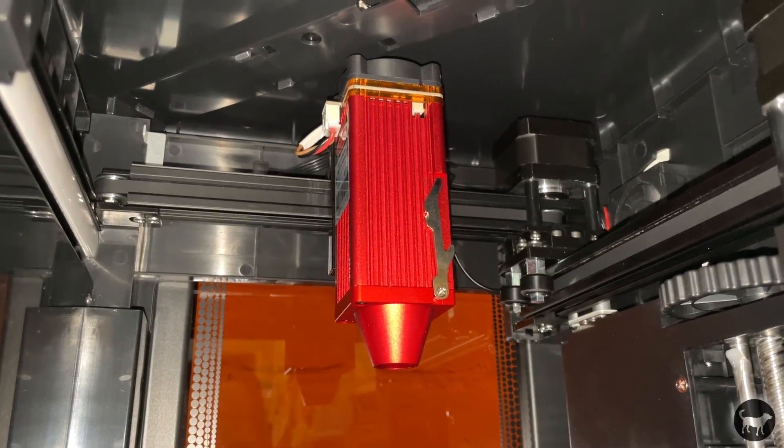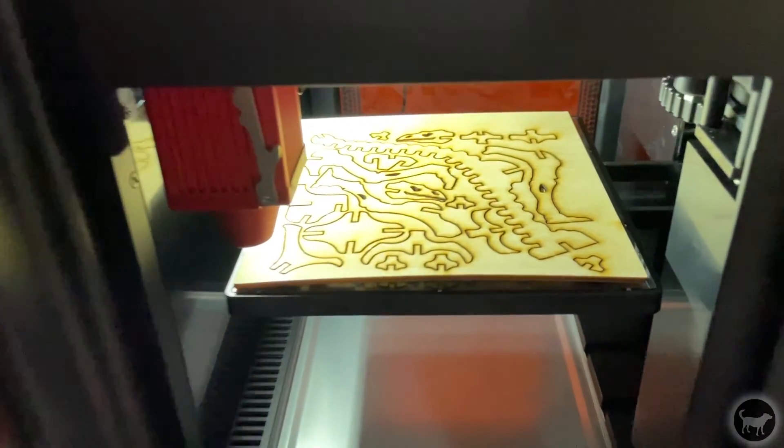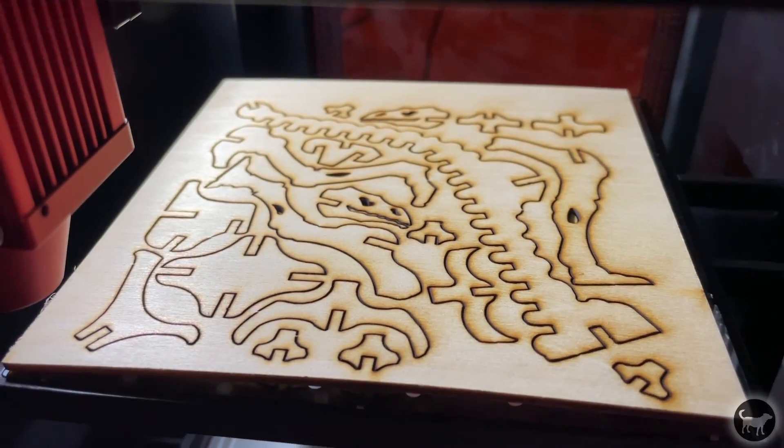The version I am reviewing is the 10-watt 455-nanometer diode laser. The Wainlux K8 also comes in 2.5-watt and 5-watt versions. It has a spot size of 0.08 millimeters, which is pretty fine. The workable area of the K8 is 130 by 130 millimeters — just over 5 by 5 inches. That's small but comparable to other smaller laser engravers. You can also fit objects larger inside, around seven and a half inches wide by eight and a half inches long, and you have 100 millimeters of height to work with, or about four inches.